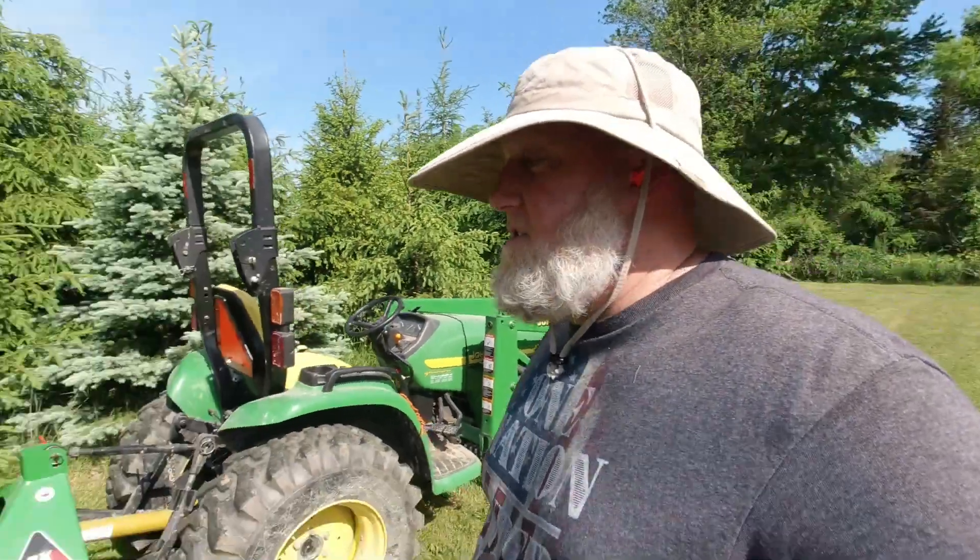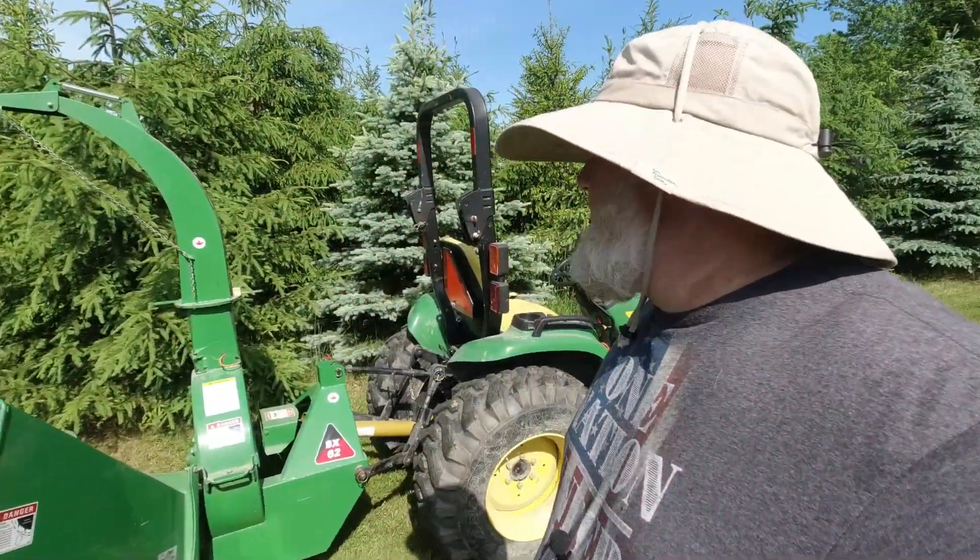To do that we're going to use the Wallenstein BX62 wood chipper. My dad bought this probably 10 years ago. We haven't used it a ton — as you can see it looks brand new. But let me show you guys how it works.